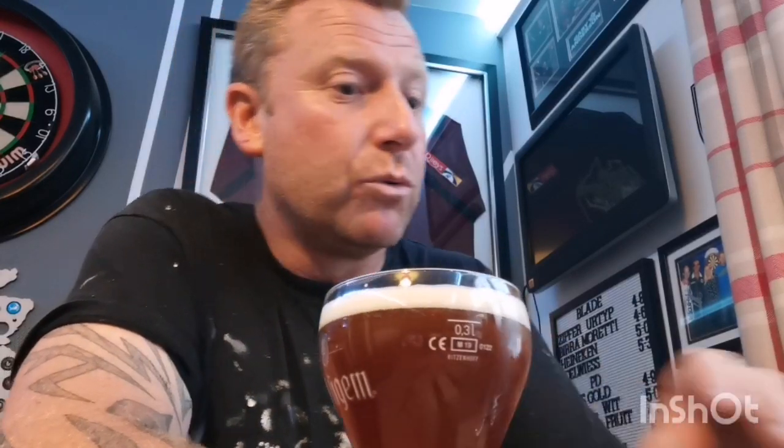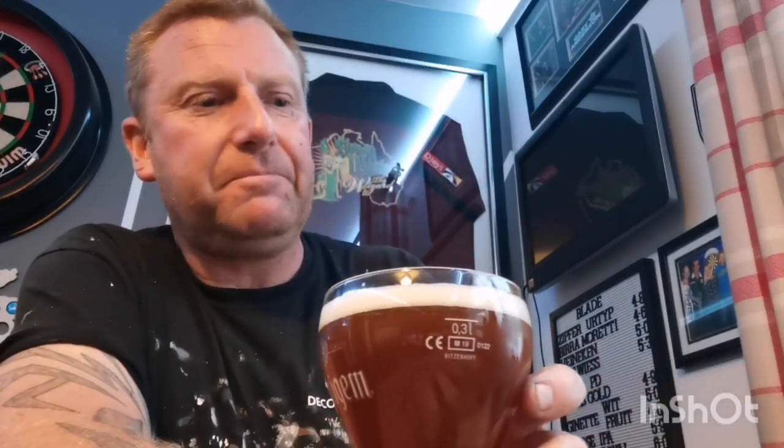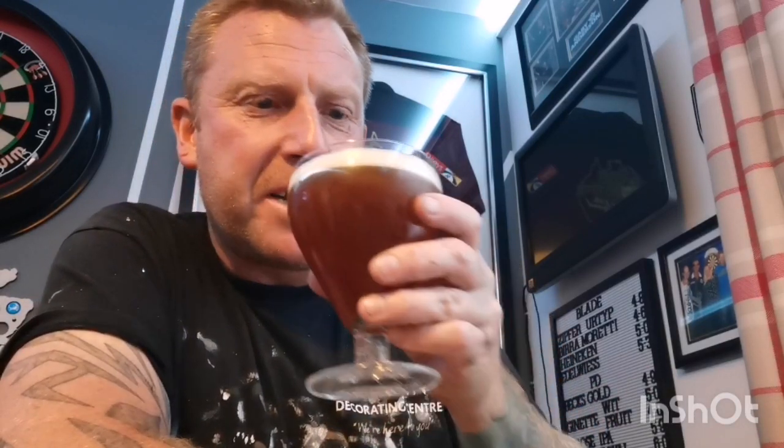Oh, big caramel notes in there — I'm getting caramel, banana. Not getting any yeastiness in there at all, very unlike the Belgian style. This is like banana caramel. It's sweet, there's no sign of any alcohol in there. It smells absolutely gorgeous. I'll tell you what, if this tastes as good as it smells I'm in for a treat — so let's dive in, cheers everyone.